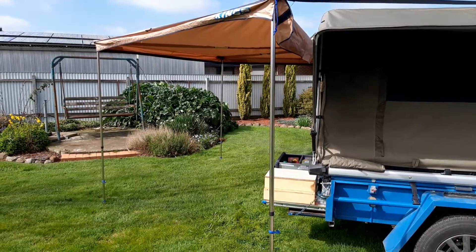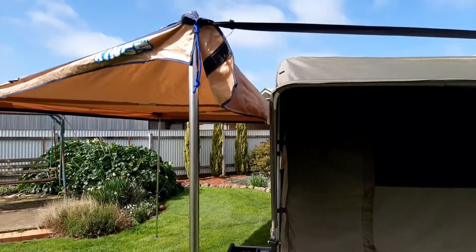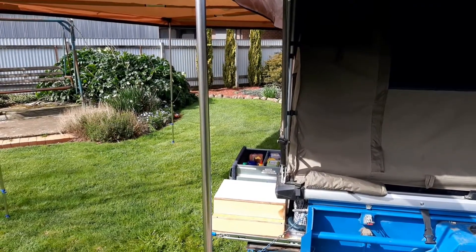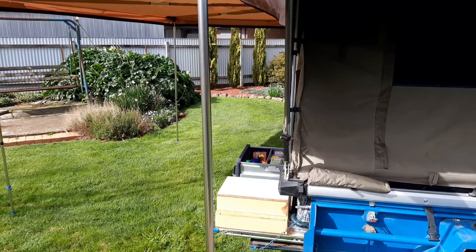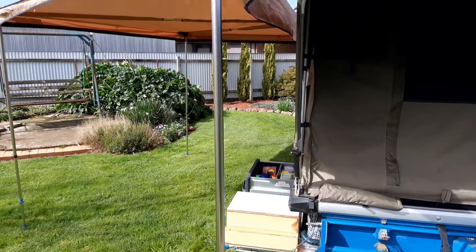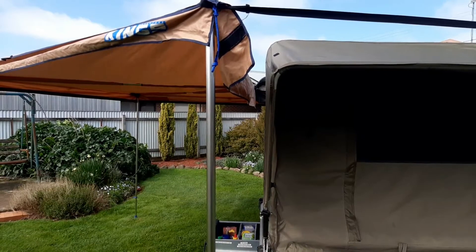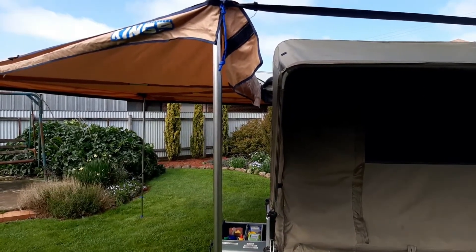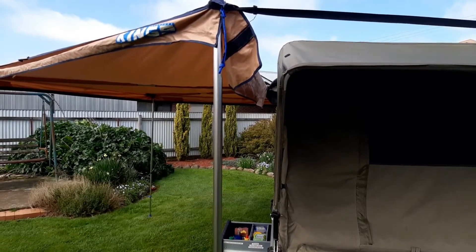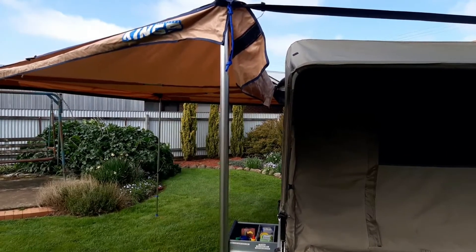All set up now. The problem I have is that gap there — when it rains it will drip down on my kitchen, which I suppose is easily fixed by pushing the kitchen in, but if you're trying to cook a meal it's a real pain. What I'm thinking is somehow holding that flap on the back of the awning up against the tent. I tried velcroing it years ago, but it would rip off when I lifted the tent front, so I need a solution that still lets me access underneath.